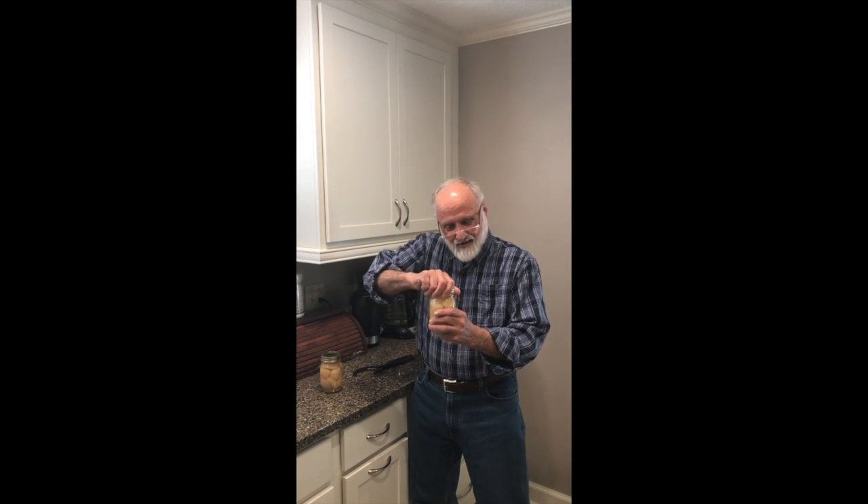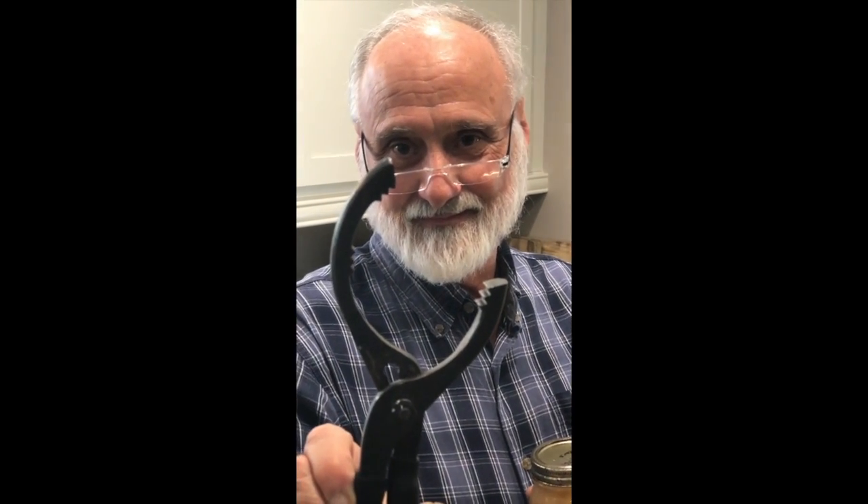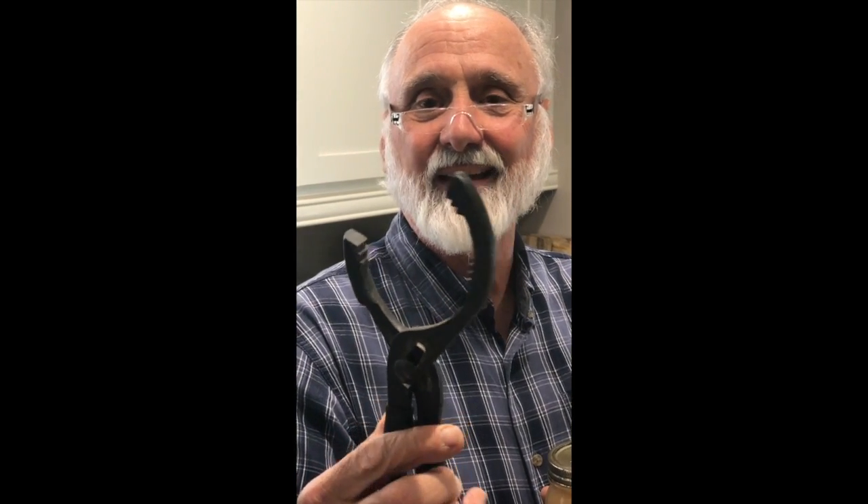I've looked around for all sorts of things to use. We've had these plastic things that you hold over and turn and twist, we've had grippers, and none of them have been effective. But I found something unusual that I want to share — and that ironically is an oil filter wrench.